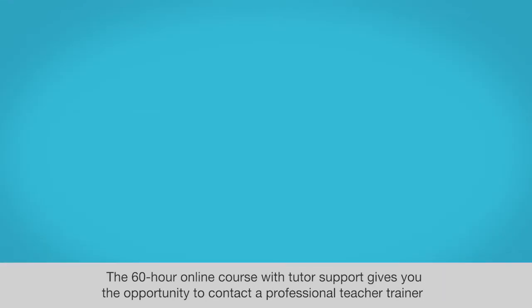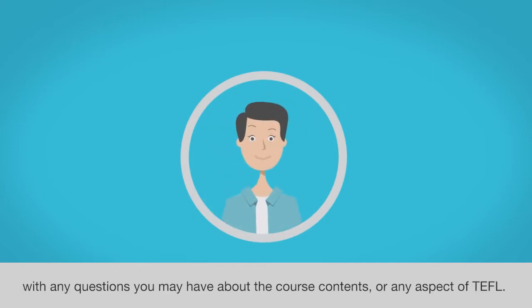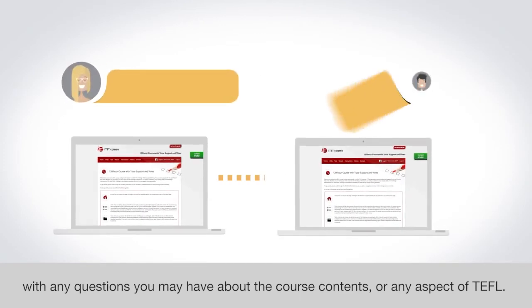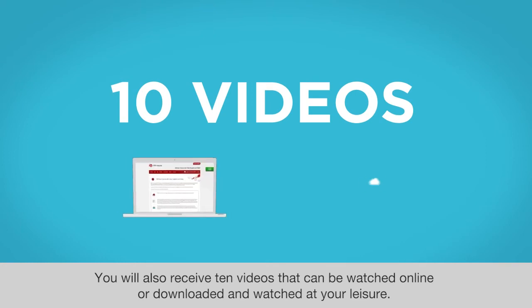The 60-hour online course with tutor support gives you the opportunity to contact a professional teacher trainer with any questions you may have about the course contents or any aspect of TEFL. You will also receive 10 videos that can be watched online or downloaded and watched at your leisure.